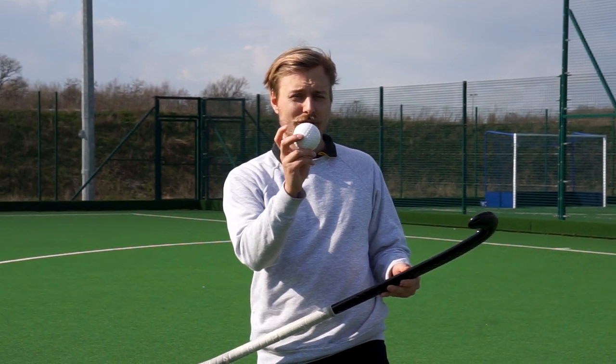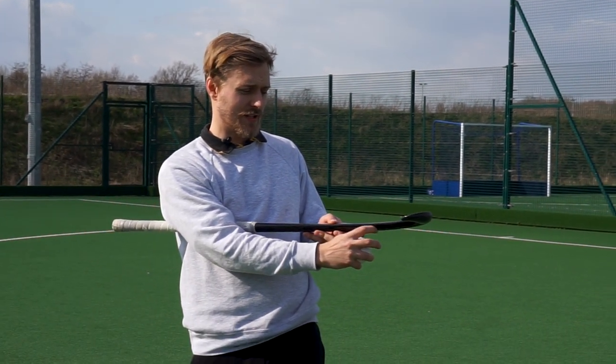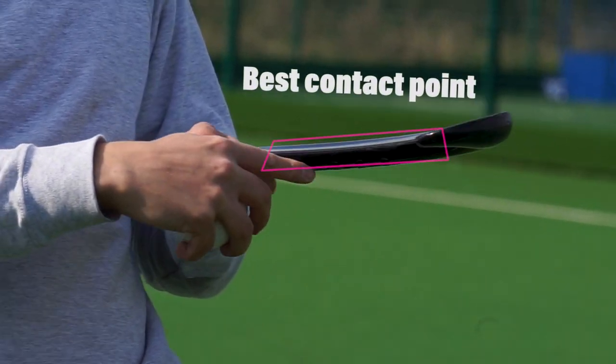The third point is ball contact. You want to hit through the center of the ball, and you want to hit it right on the edge of the hockey stick. You don't want to hit it slightly on the face of the hockey stick, you don't want to hit it on the back of the hockey stick — you want to hit it right on this leading edge.